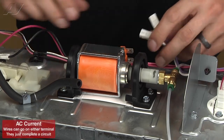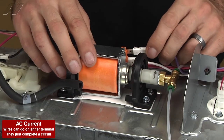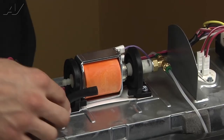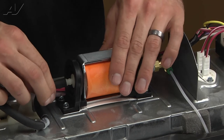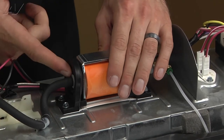Go ahead and reconnect your two power wires. It doesn't matter which wire goes to which side because you're just completing a circuit. Then go ahead and reconnect the hose — it pushes right onto the nipple and should seat up all the way flush.